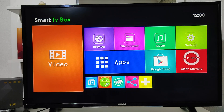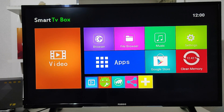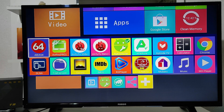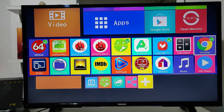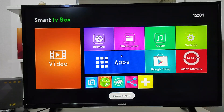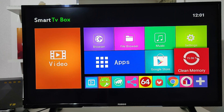Now that the T9 has started up, we can see we have videos, browser, file browser, apps, music, settings, Play Store, and clean memory. We also have a quick app finder where you can select the apps you use most so they appear on the first screen, so you don't have to search through all the apps on the smart box.